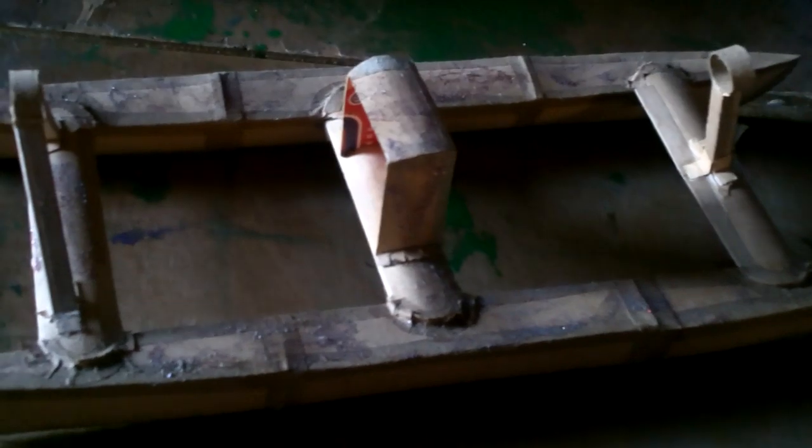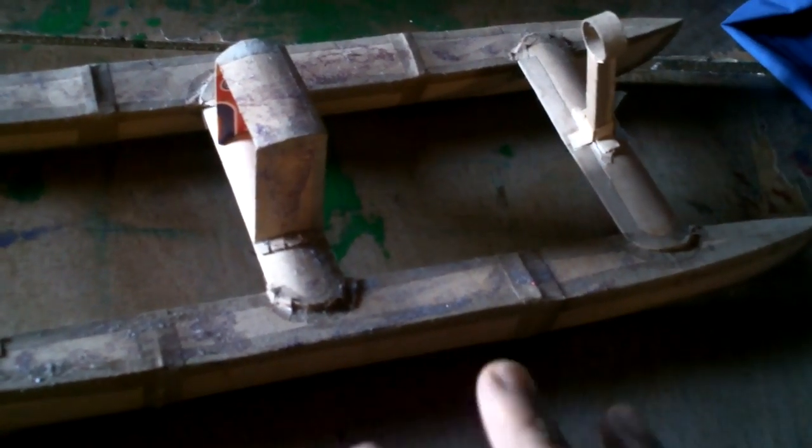I'm going to have to make this a transformable boat, aren't I? Maybe I can think of a way to kind of integrate everything — let me think about it.